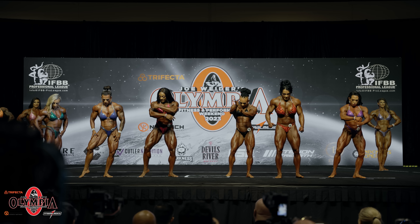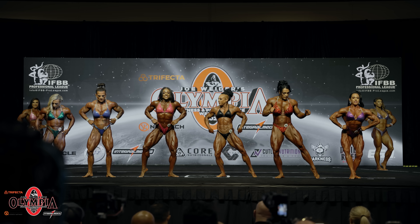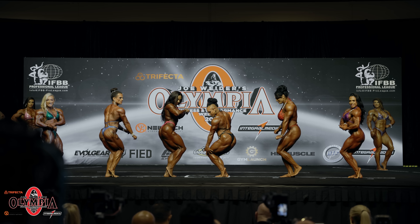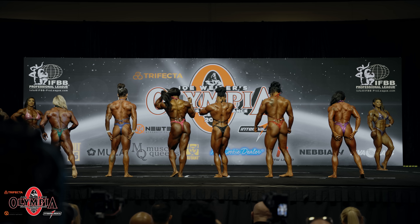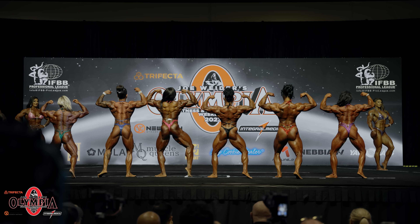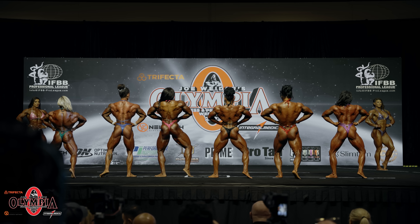Okay ladies, now front double bicep. And relax. Front lat spread. And relax. Either side, side chest. And relax. Face to the rear. Back double bicep. And relax. Back lat spread.